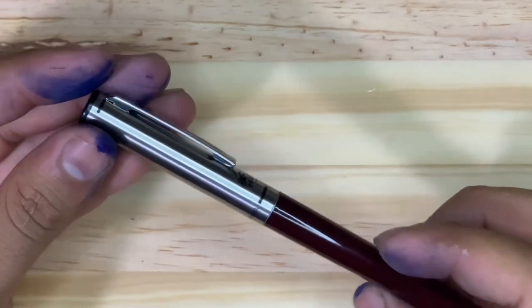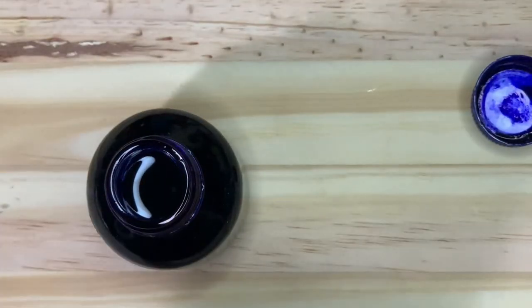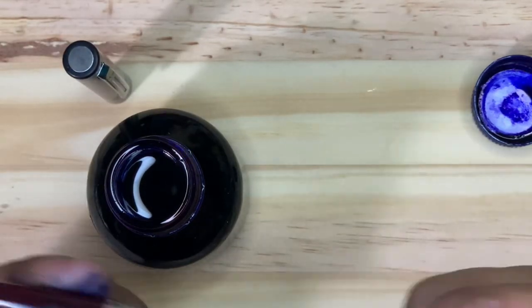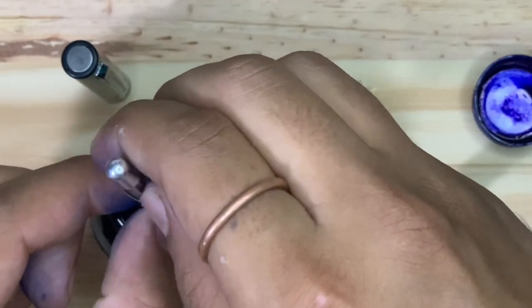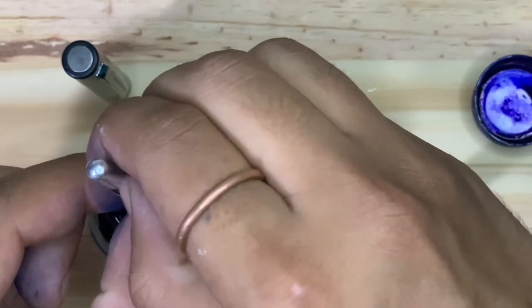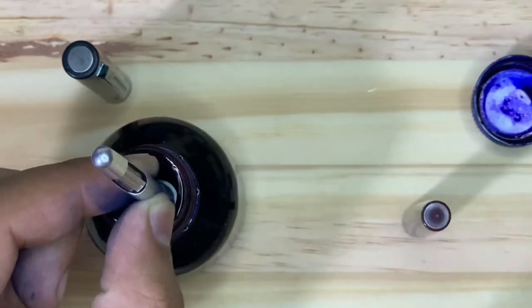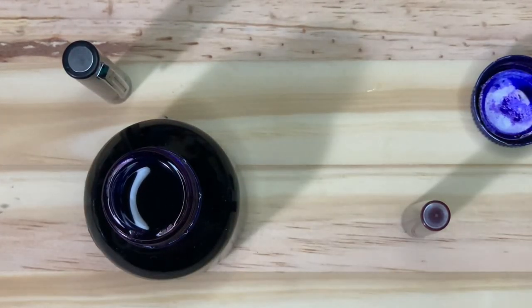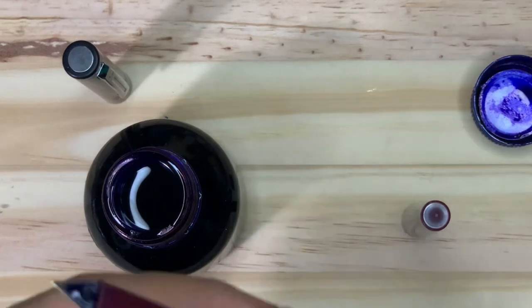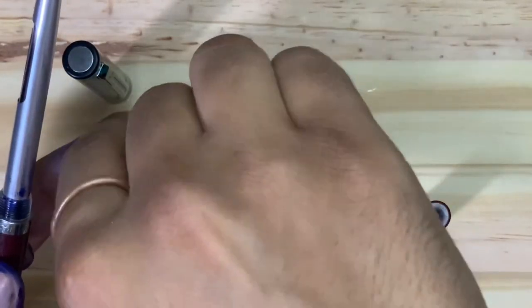Let's ink this pen with beautiful ink. Let's use Brill Royal Blue. Open it, and let's see how this pen fills. Squeeze, squeeze, squeeze — and wait. One more squeeze. Yeah, wait. That's the way to fill it. If you want a detailed video on how to fill fountain pen converters of different types, kindly comment on my YouTube channel. This pen fills nicely.